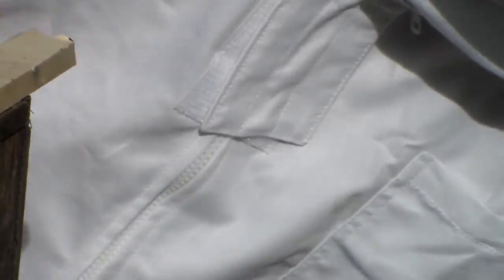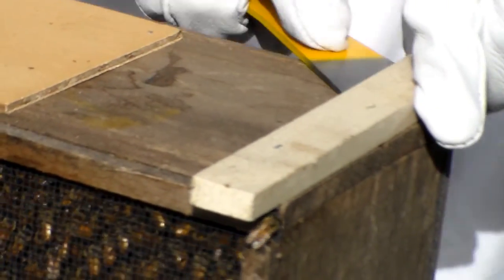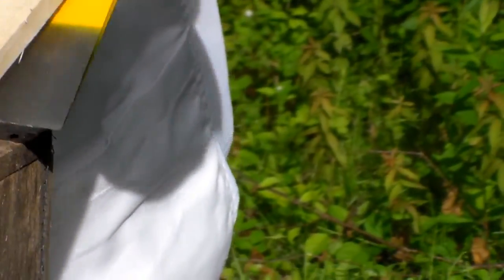You're supposed to be explaining what you're doing. I'm taking off these outside pieces — these were part of the transportation process of the packages. Why do you need them off? Just so it fits better inside the hive.